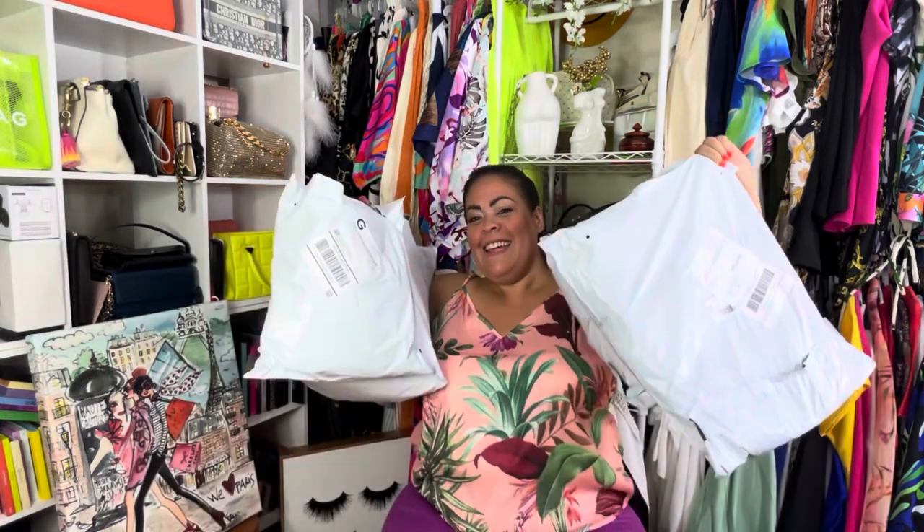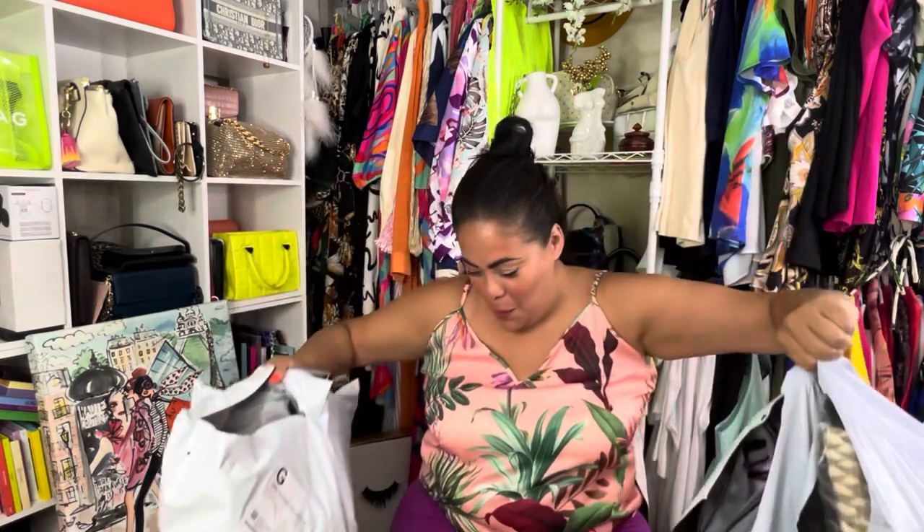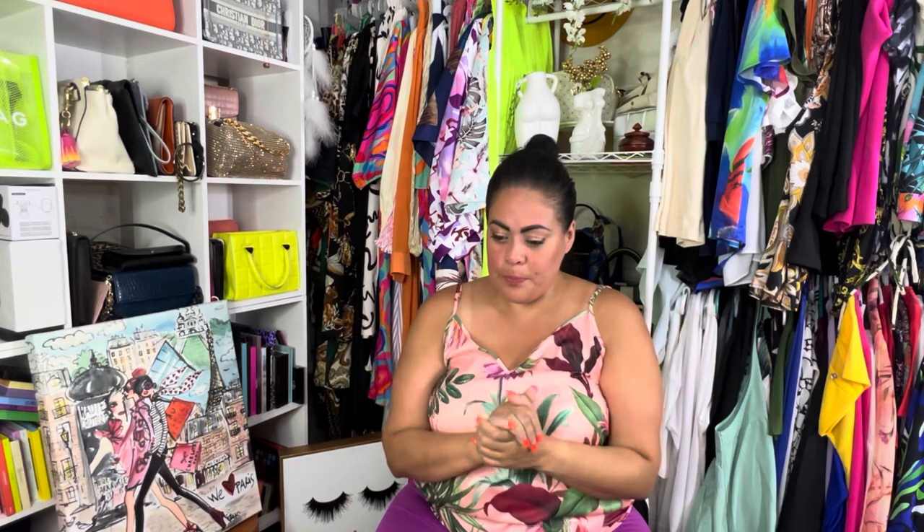Hey guys, welcome back to my channel. If you're new here, my name is Jackie and I love to do hauls. Today we have a Shein haul. For sure this is gonna be two parts. I got my camera over here and my phone over here because I was trying to film this earlier and it kept shutting off. Before we start, if you're new here please consider hitting that subscribe button and share with your family and friends.